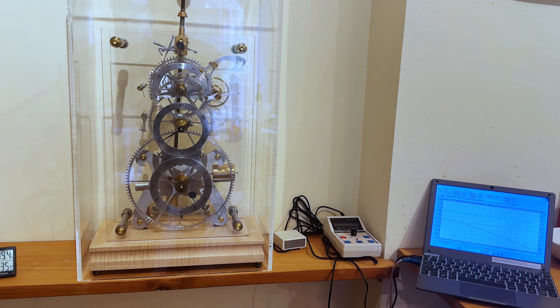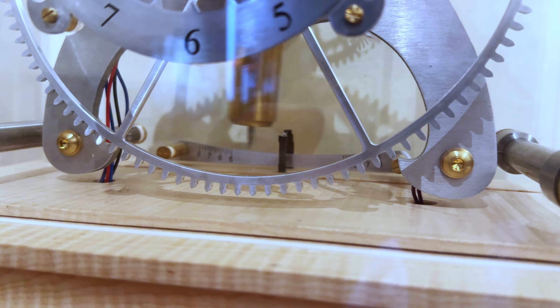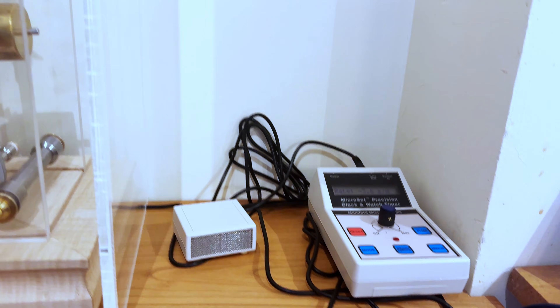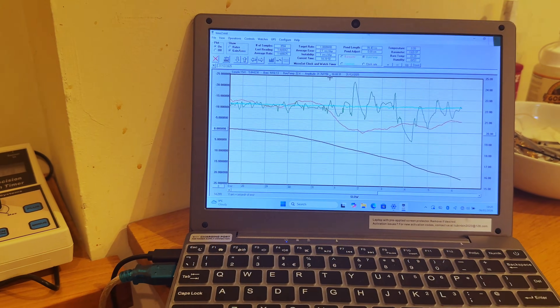I've also connected it to a Microset timing system. I've got an optical sensor that the pendulum is passing through, and that's connected to the Microset system itself. There's also a barometric sensor, and all of that is connected to a PC.